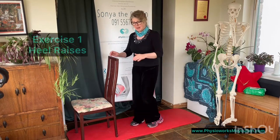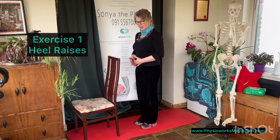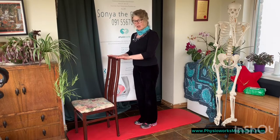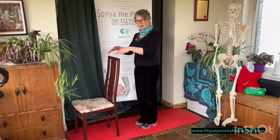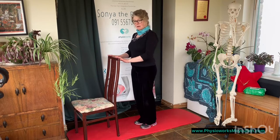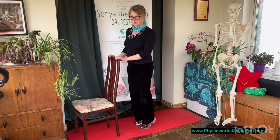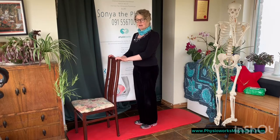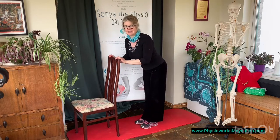Number one: heel raises. Grab your chair, nice and sturdy, standing up straight in front of the chair, suck that stomach in. You can use the chair for support or just for balance depending on how good you are. As you get better, you won't even need the chair. So initially my fingers are just resting on the chair, I'm standing nice and straight, my stomach's pulled in. I'm just going to lift my heels up off the floor, hold it for the count of three — thousand and one, thousand and two, thousand and three — because one, two, three is too quick. Then lower back down again. Lifting straight up as if I've got a string pulling me up so that my bottom isn't sticking out.